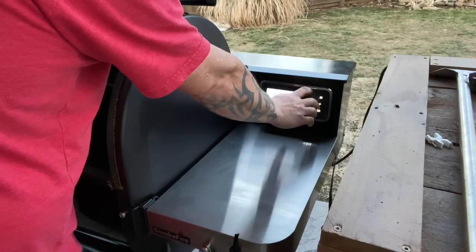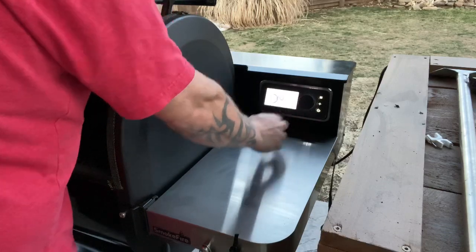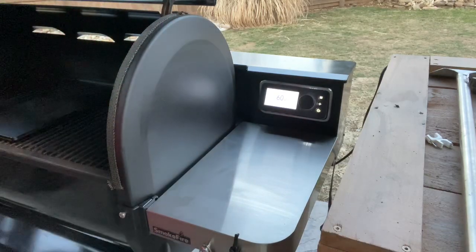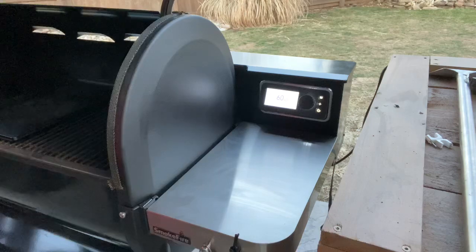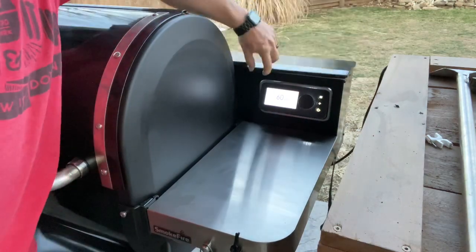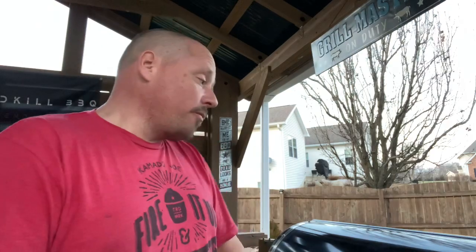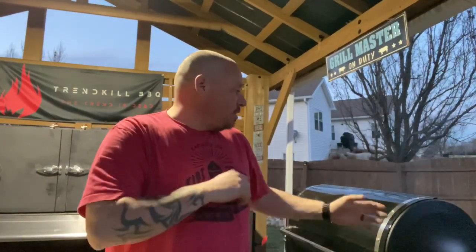We're gonna go to 400. I'm pretty good on pellets — got some oak and charred bakery in there. So I'm gonna let this thing heat up, heat the griddle up at the same time, then test it with the infrared and see how well the temperature of the controller resonates to the temperature of the griddle, and get some cheesesteaks going.